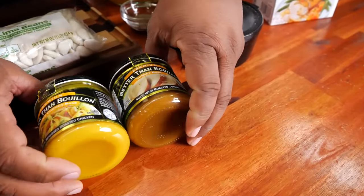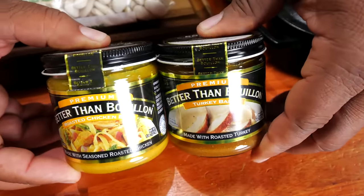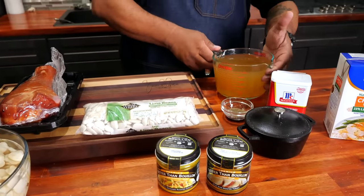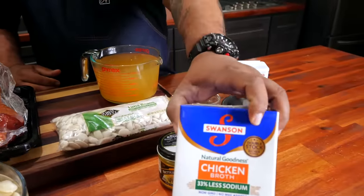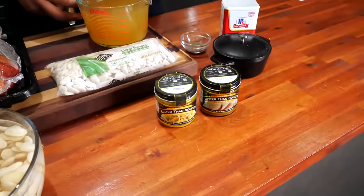Come over here and look at these Better Than Bouillon options — we got turkey and we got chicken. You can use these along with water depending on whatever flavor profile you prefer, but for me I went ahead and used chicken stock. All of this works, folks.